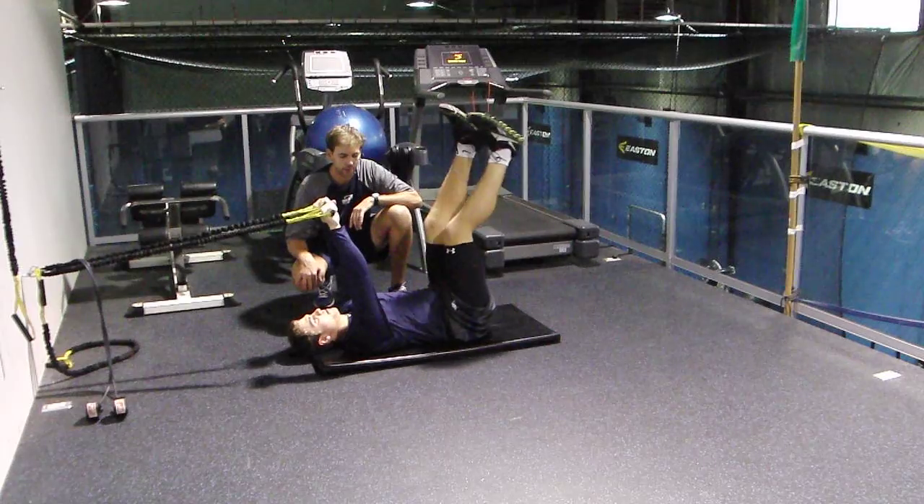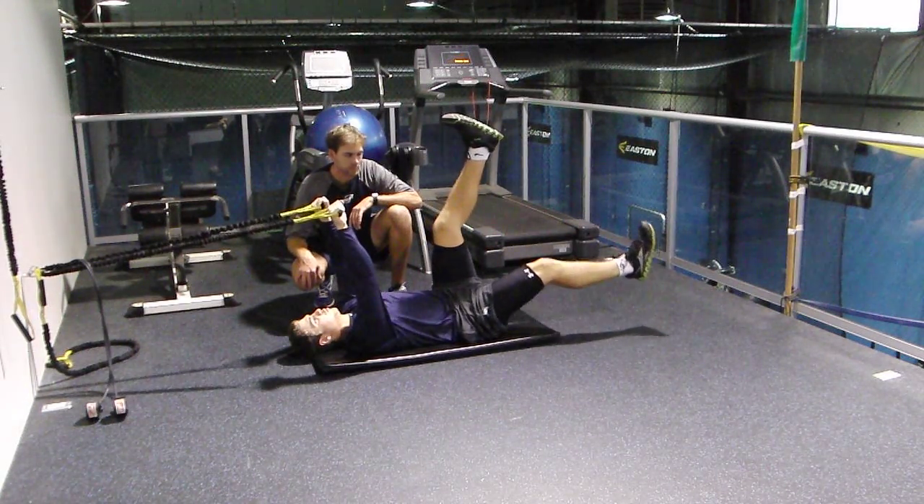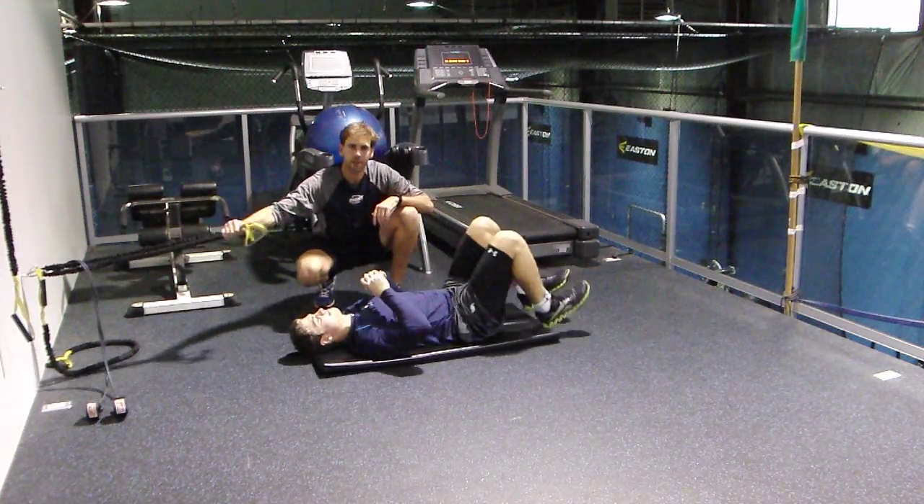Try one more with that other leg. Perfect. So that's our Active Straight Leg Raise with core.